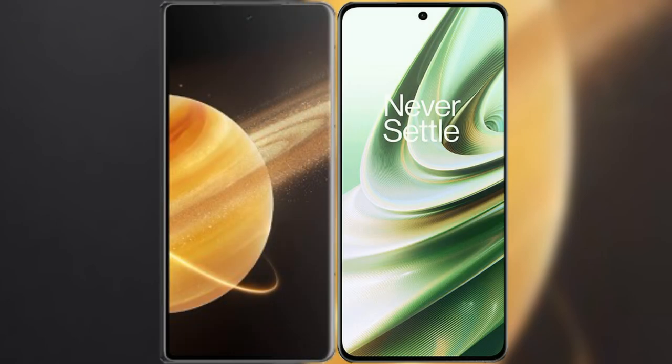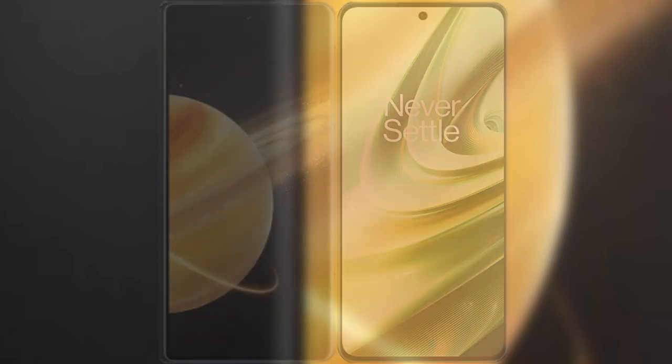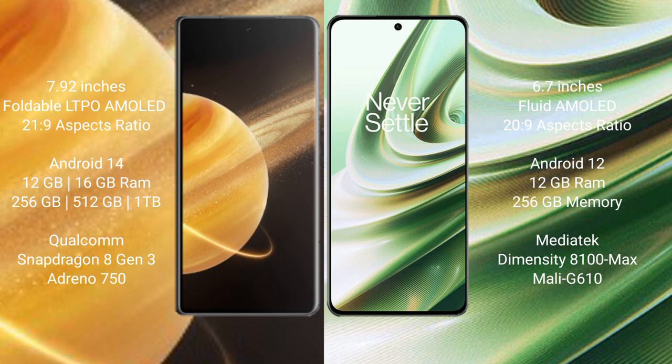I will compare the new Honor Magic V3 with OnePlus 10R. Honor Magic V3 comes with a 7.92-inch foldable LTPO AMOLED display and an aspect ratio of 21:9. OnePlus 10R comes with a 6.7-inch flat AMOLED display and an aspect ratio of 20:9.